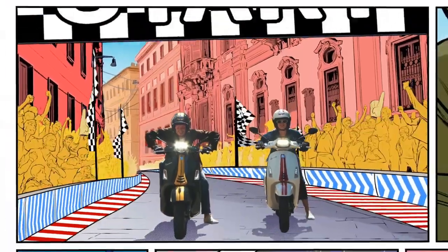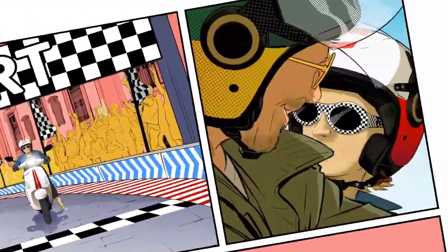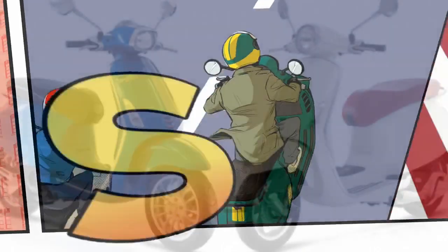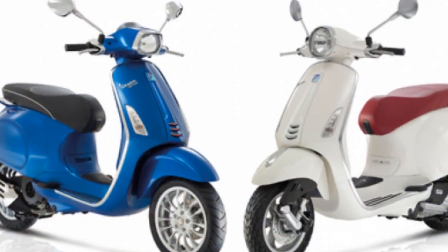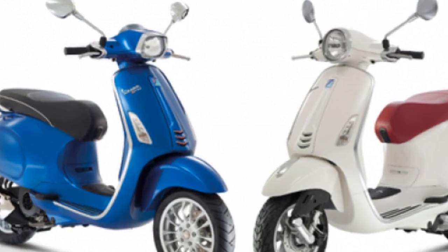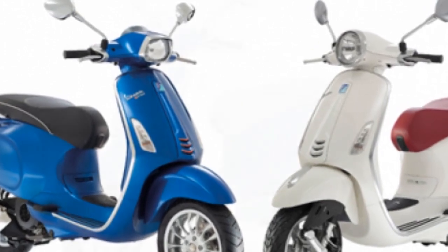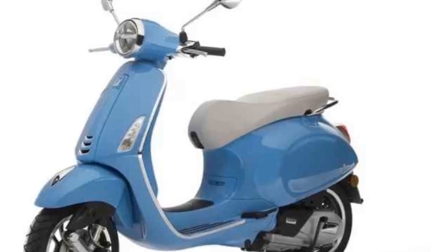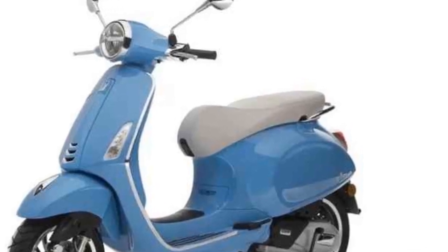Features. The Vespa Primavera is equipped with a number of features that make it a practical and enjoyable ride. The scooter is powered by a 150cc four-stroke engine that produces 8.7 kilowatts of power and 12 newton meters of torque. The engine is paired with a CVT transmission that provides smooth and easy shifting.